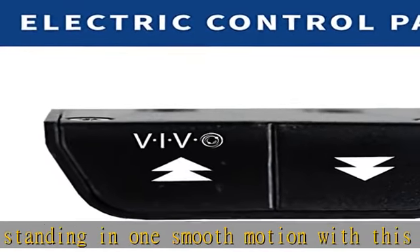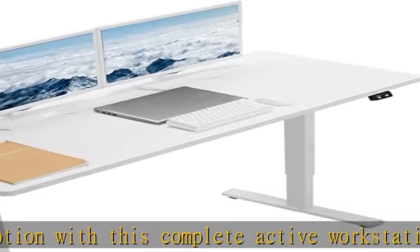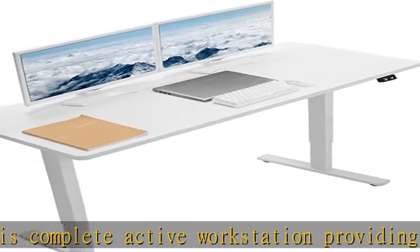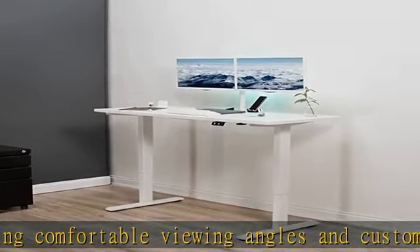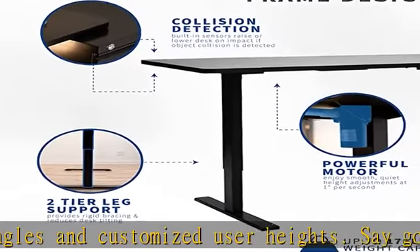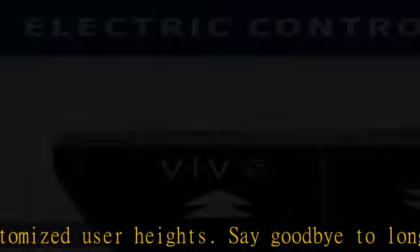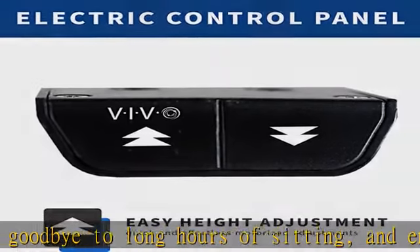Solid one-piece 59" top: this spacious 59 x 23.6" table provides a large surface for a variety of monitor and laptop setups, along with important work materials, supplies, and decor. The one-piece solid top is free of seam breaks for a completely smooth surface.